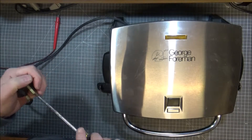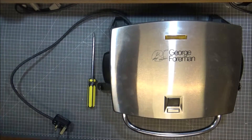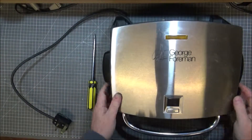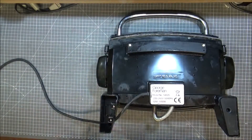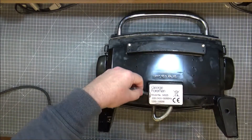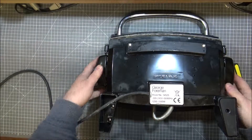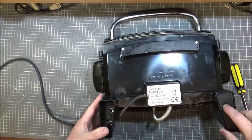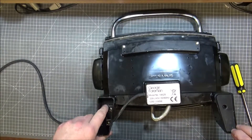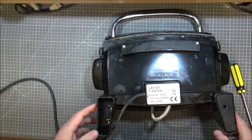I've never taken one of these apart before — this George Foreman, whatever it is. We've had it for a little while, we don't use it that much. It's model 14525, 240 volts. Could be a bump in the cable — could possibly be that, might not be. I can't work out how this comes to pieces. One screw there, and it looks like there's a foot missing off there.